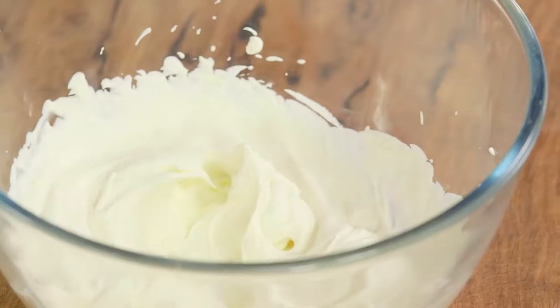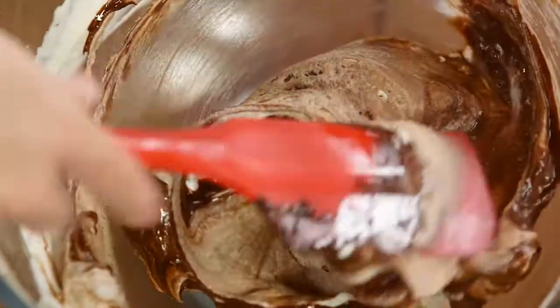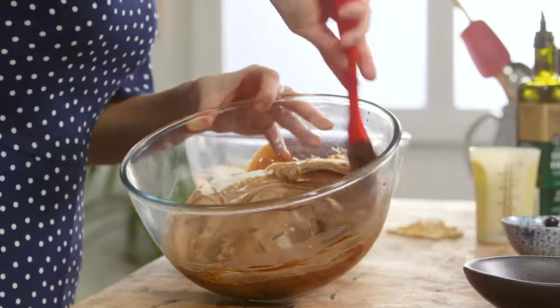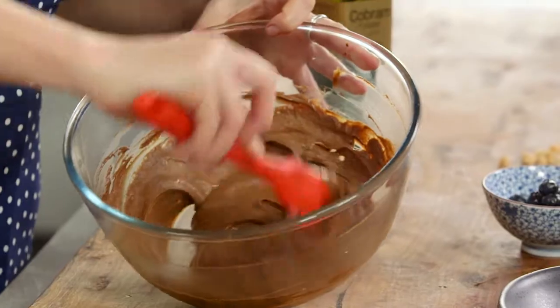I'll take the whisk out and then add a little bit of this chocolate into the cream, folding it in until we've got a thick, lush chocolate mousse. Have a look at that — instant mousse.